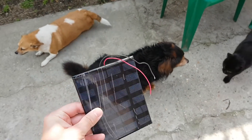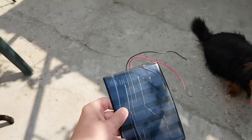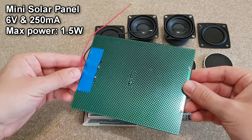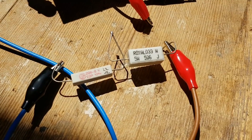I had this small solar panel for a while, but I needed a lot more components to make this Bluetooth speaker. Now my orders have finally arrived and I have everything I need to build it. This solar panel is rated at 1.5 watts, so it should be good enough for this project, but let's test it first.